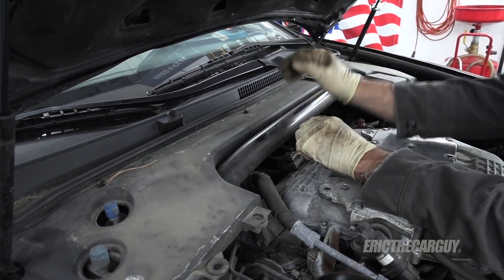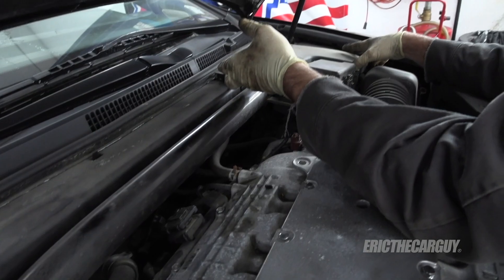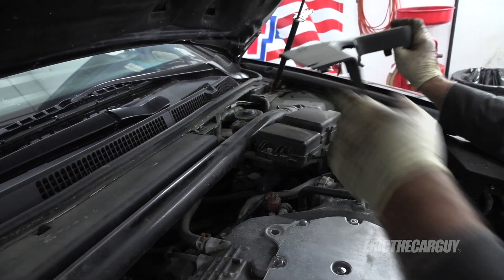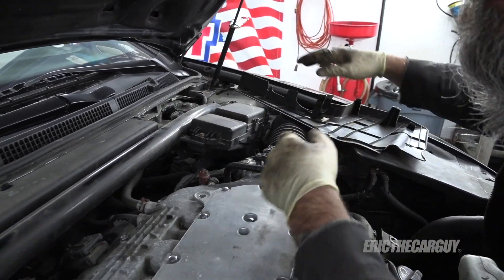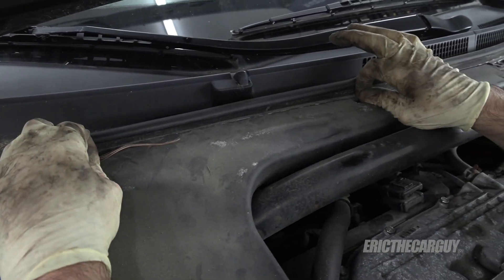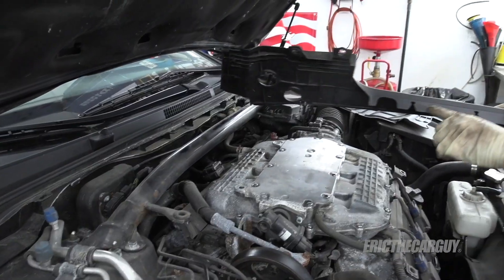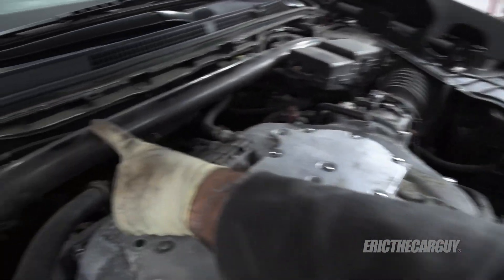You're going to need access back behind here also. These covers start with this side over the brake fluid and such. Over there it sort of clips onto this cross brace. And then this other one, if you pull these tabs forward, that releases it. It's also clipped in here and here on this crossbar.